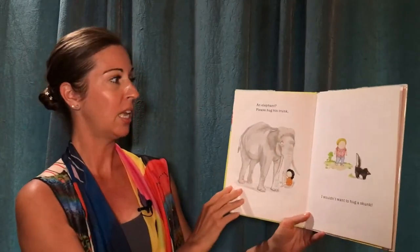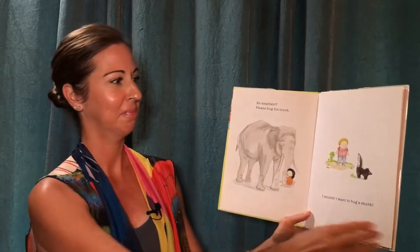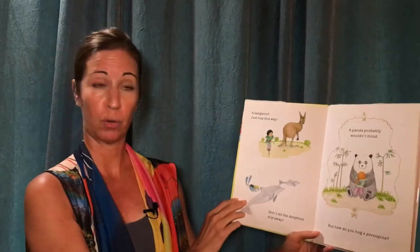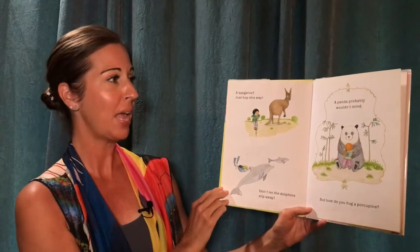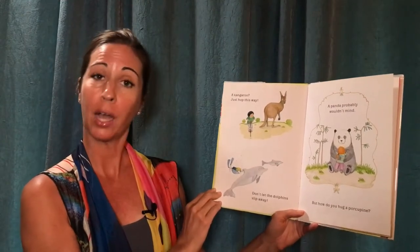An elephant? Please hug his trunk. I wouldn't want to hug a skunk. A kangaroo? Just hop this way. Don't let the dolphin slip away. A panda probably wouldn't mind. But how do you hug a porcupine?